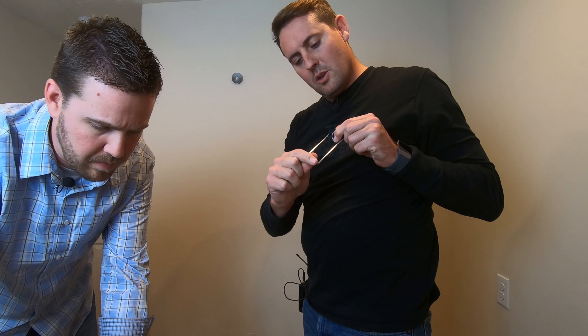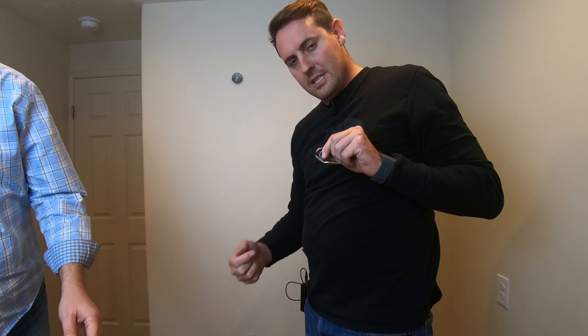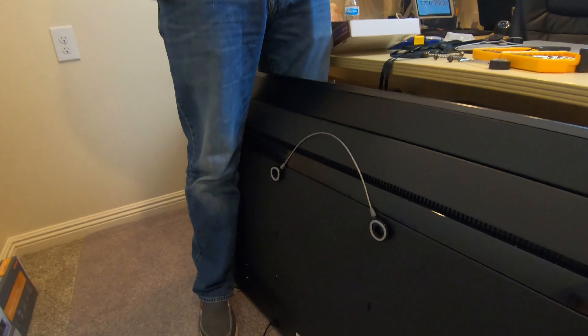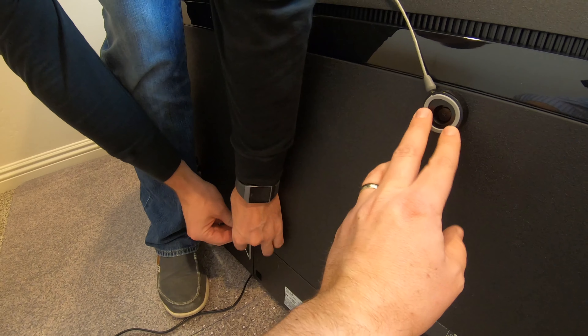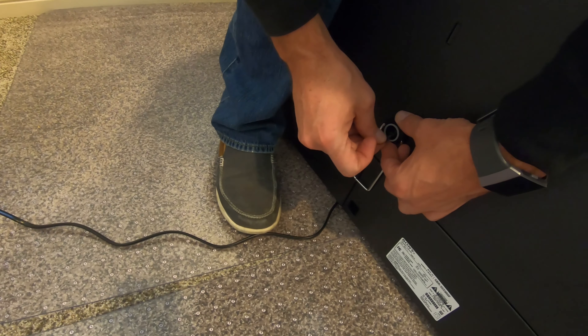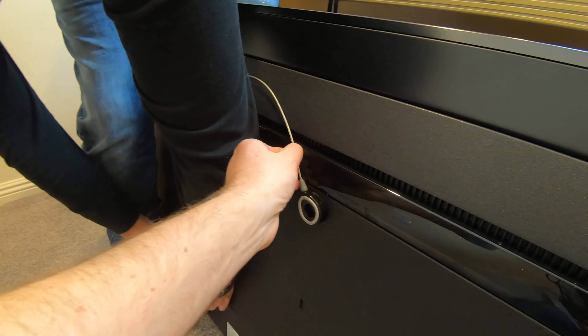When it goes against the wall you can push it up, so if you ever need to get inside the TV. But in reality it's going to sit there nice and flush. There's a little rubber pad that sits against the wall just to make sure it doesn't scrape the wall — basically hanging like a picture.